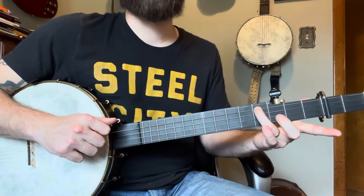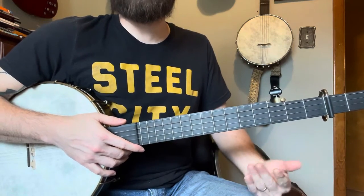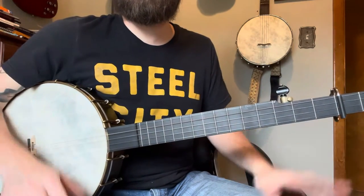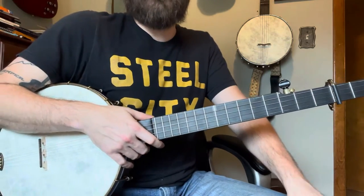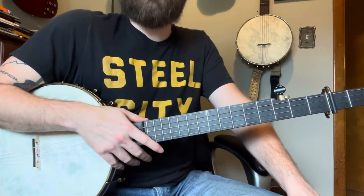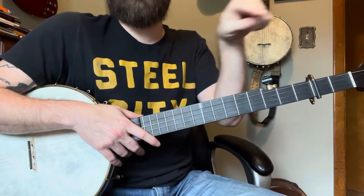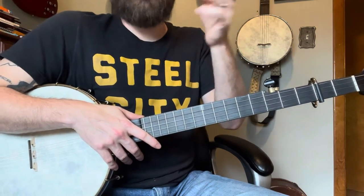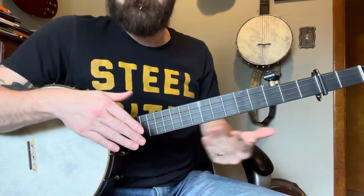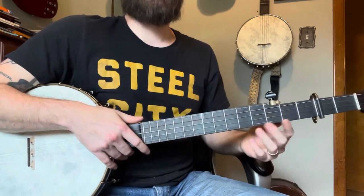Now on the fourth fret. Again, if you want to play the skips go for it — this is just the way that I play it. I did a beginner lesson for this, so if you're looking for just the melody and how to play it, check that out. In the video description there's a link to the tabs — all free — so that will at least give you a basis to play this in your own style.